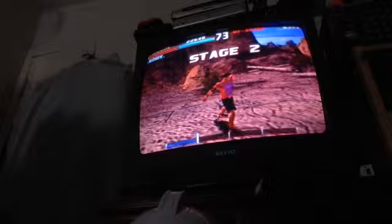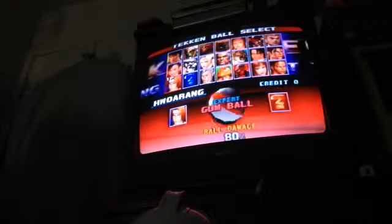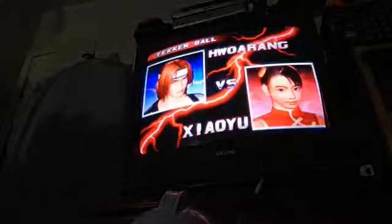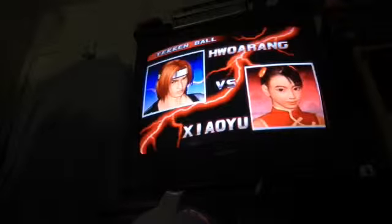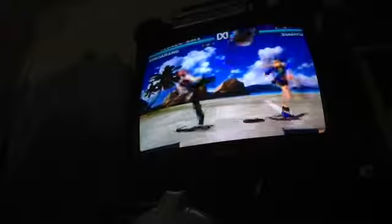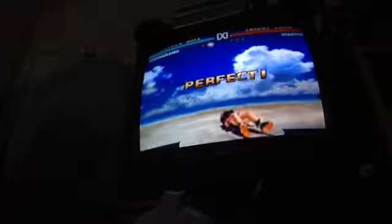Okay, we're gonna go to Tekken Ball mode now. Let's use Warang for this one. And like I said, for a beginner you got Beach Ball. Expert Mode is the gumball, and then the Master is the Iron Ball. Let's do the gumball. We're gonna be fighting Ling Shao Yu. Like I said, what you wanna try to do - just like volleyball - you wanna try to get the ball on the other side, and once it lands on their side, they get hit. You can actually increase damage on the ball in order to hit them.